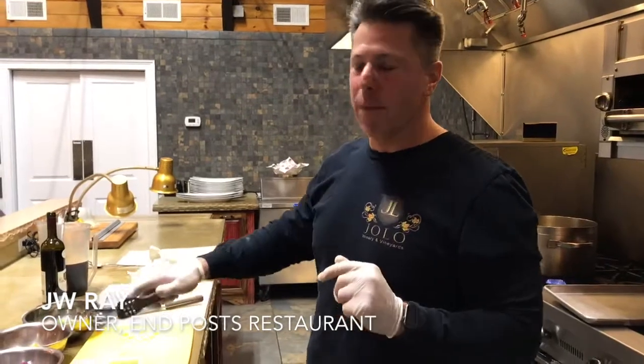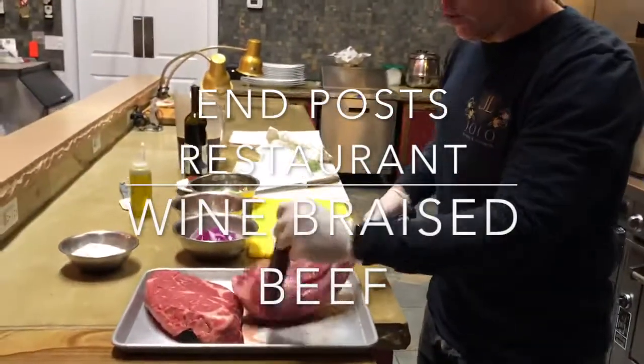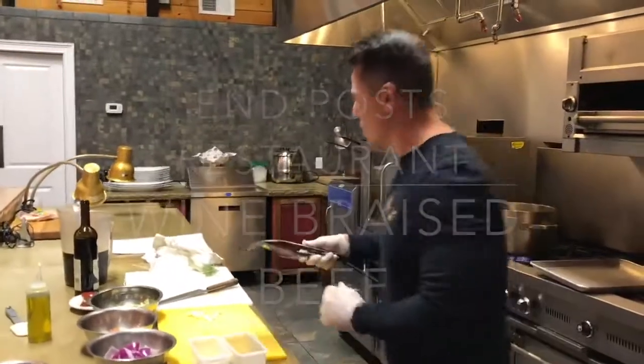Hello fans. Welcome to the November recipe of the month. We're going to do today a gorgeous wine braised beef. It's one of our best sellers here at Jolo.